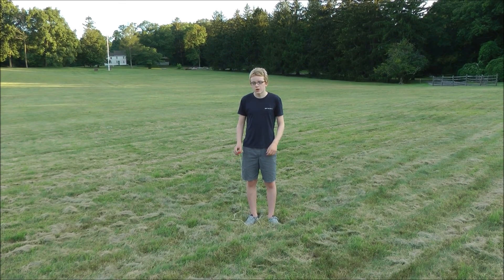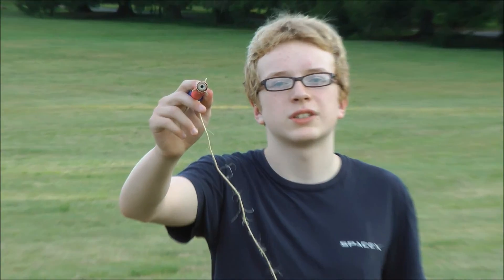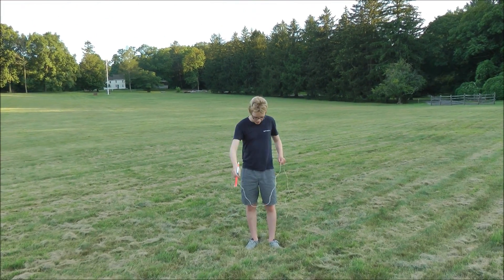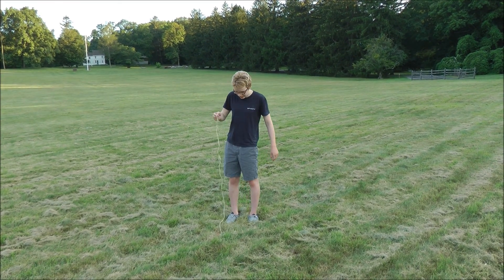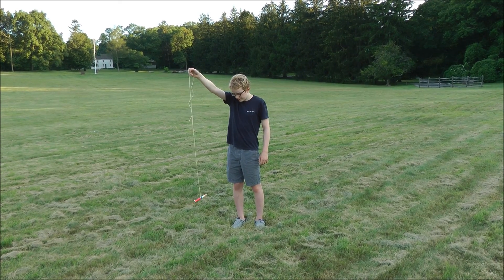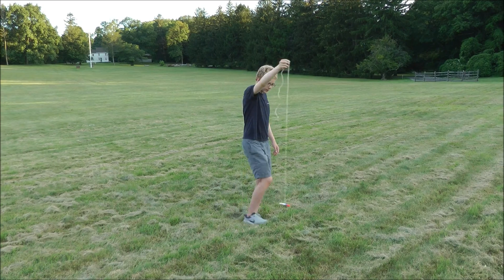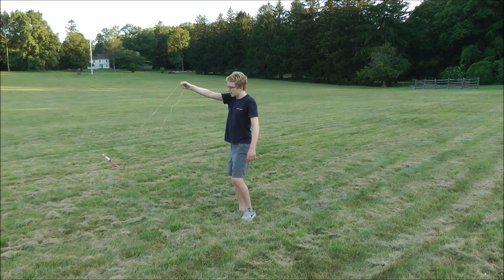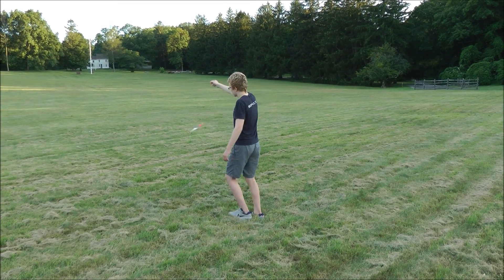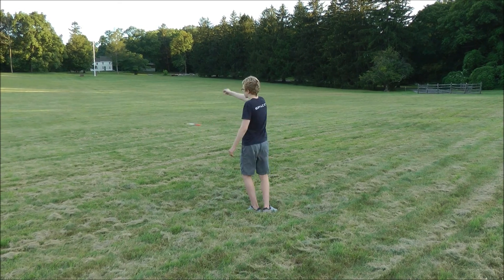First ensure that the rocket's motor is securely installed in the rocket and will not fall out during the flight. Next, grip the rope by the point that you marked out earlier and hold the rocket out on an outstretched arm. Now begin to swing the rocket in a circle. It's not stable at first because it's spinning around. As you pick up speed you will notice that the rocket starts to spin and then points itself in the direction of flight — now it is stable.